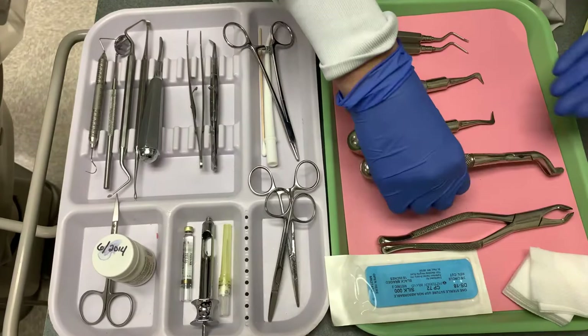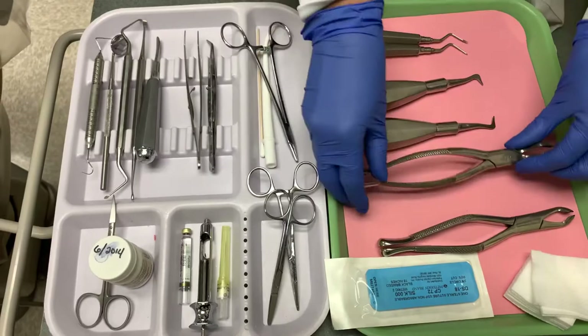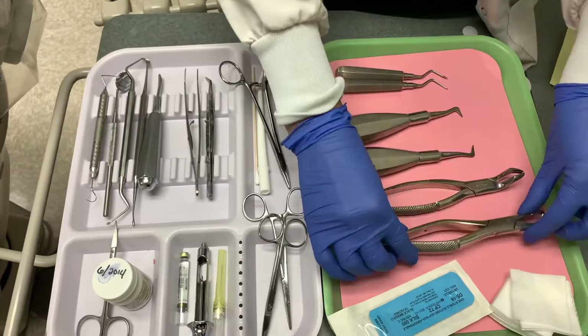You will also need the maxillary forceps, which are used to extract the maxillary molars. You will also need the universal mandible forceps, which are used to extract the mandibular first and second molars.